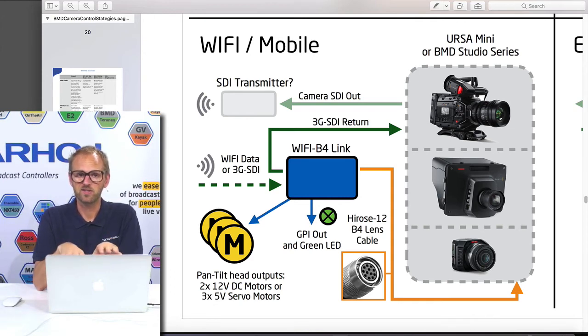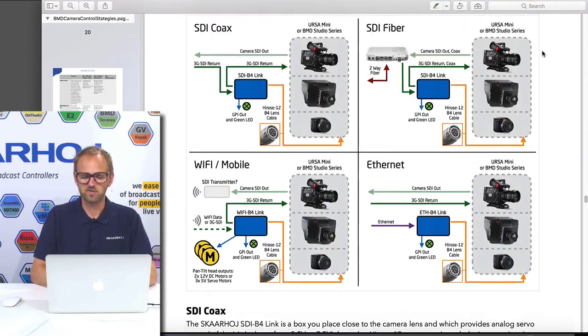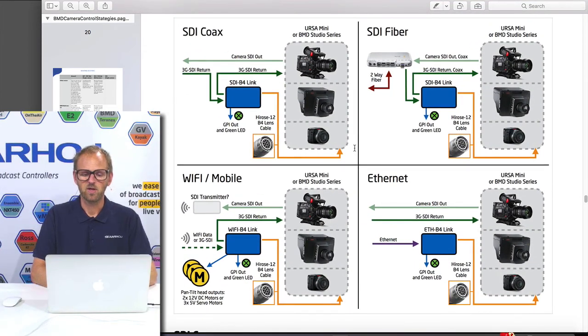This essentially enables wirelessly controlled cameras — mobile cameras, cameras in a remote place where you don't want to run cables, or a cable camera, which is where we've seen it used a few times. This box also has other powerful features not related to lens control: outputs for servo motors, so you could place it on a pan-tilt head as well. That's a side note, but the main point of this video is to outline the various options you have for lens control when it's not directly supported by your Blackmagic camera.